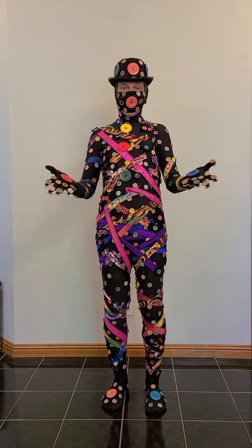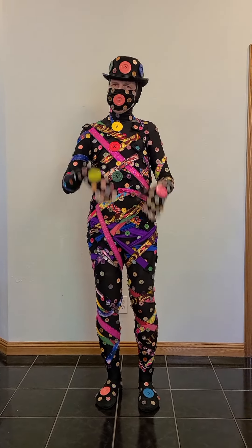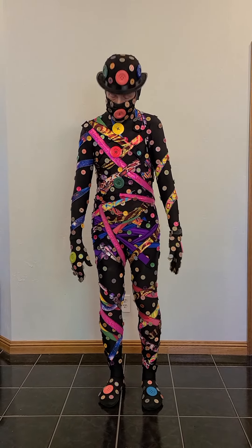I first tried to use a sewing machine to put them on because I thought that'll be fast! That didn't work at all. It was much faster to sew them on by hand, so I did sew them on by hand.